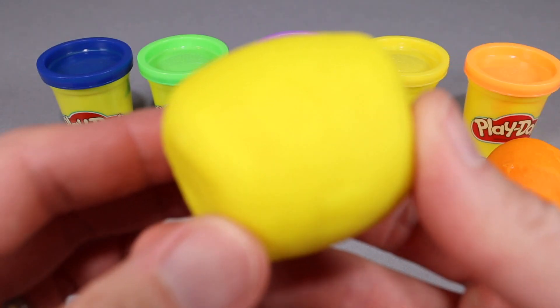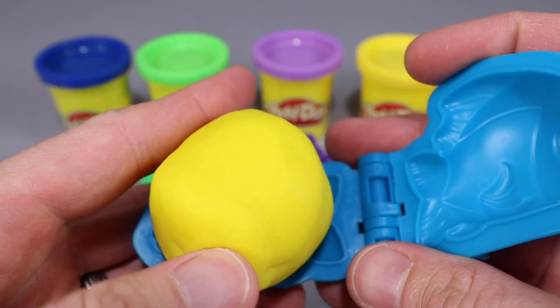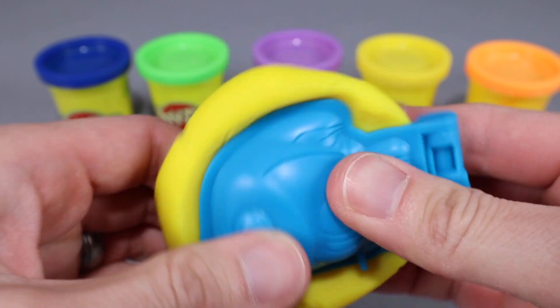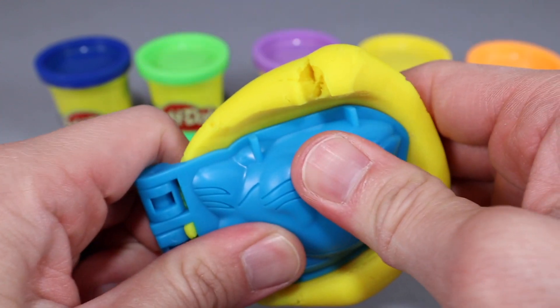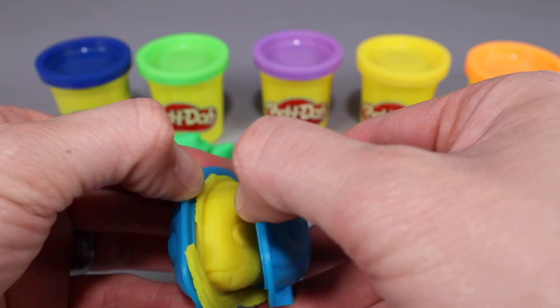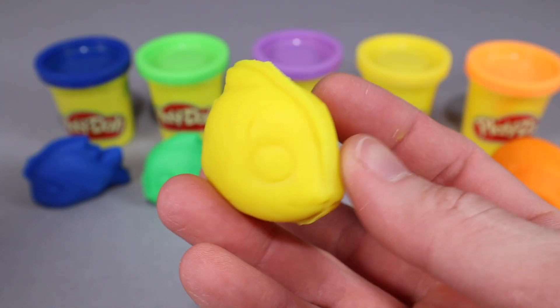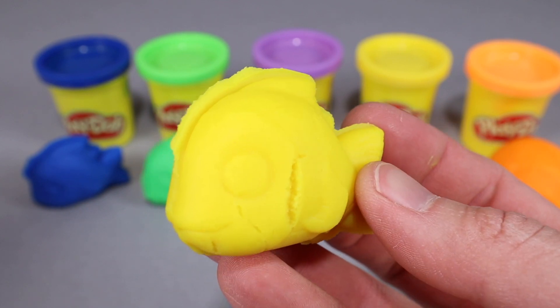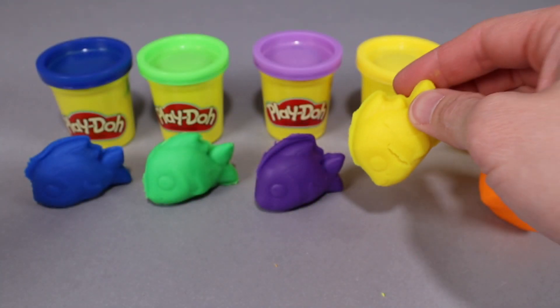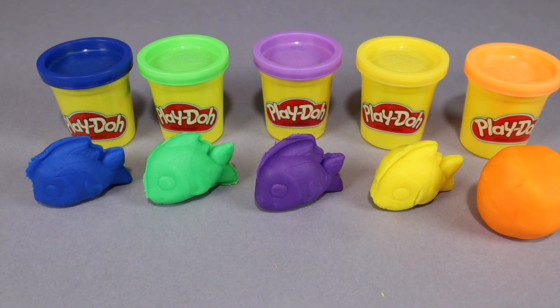Now let's make the yellow fish. We're gonna use the yellow Play-Doh — open up the fish mold, put the Play-Doh in, and squeeze really good to make sure that fish comes out as perfect as possible. Let's remove the extra Play-Doh on the side and open up our fish mold. Woohoo! We got a yellow fish! This fish looks awesome. I'm liking this yellow fish just as much as the other fish. We got four fish now: the blue fish, the green fish, the purple fish, and the yellow fish.